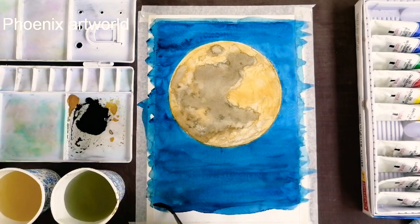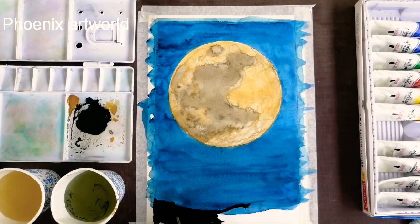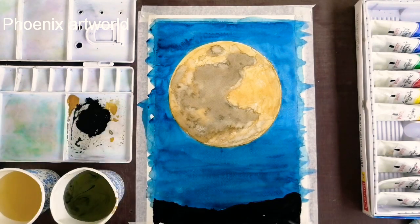Ivory black is used in the front of the tree. I will use the round brush and paint the tree.